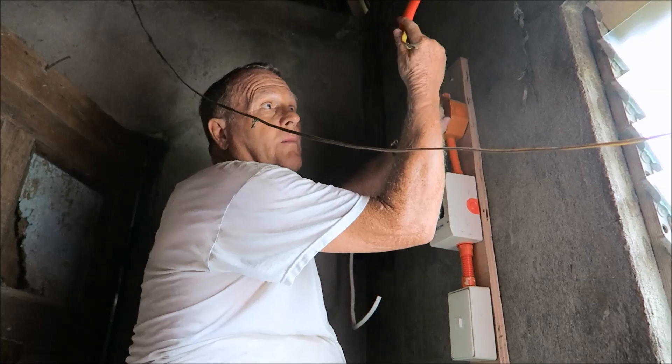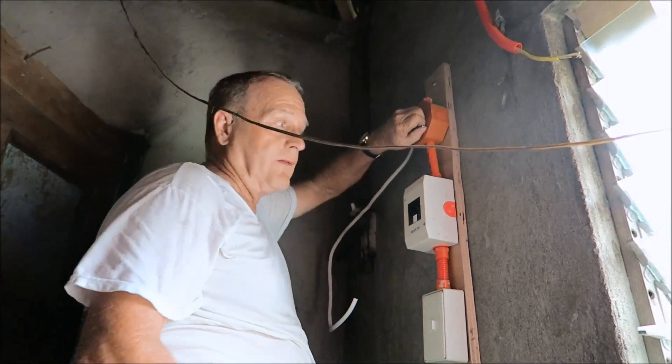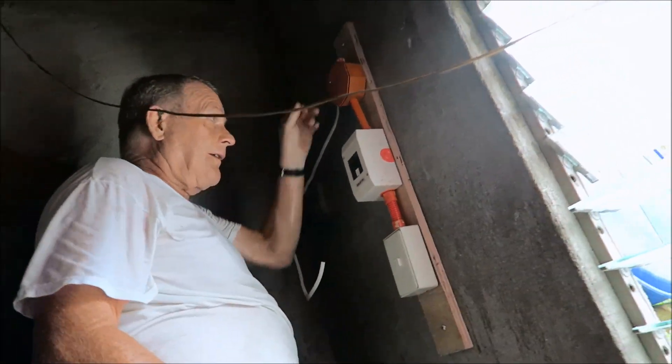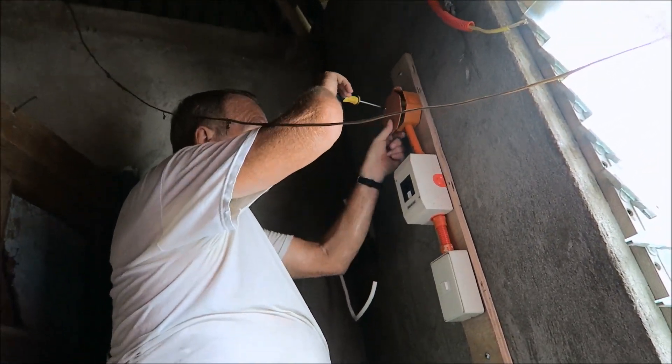We just ran some 2-wire Romex that I brought from Texas, and I bought some of this pipe and got it installed.